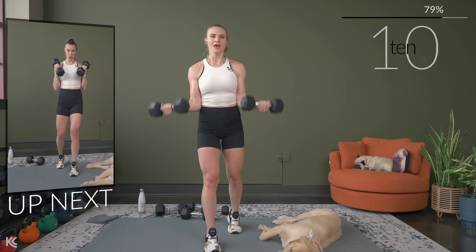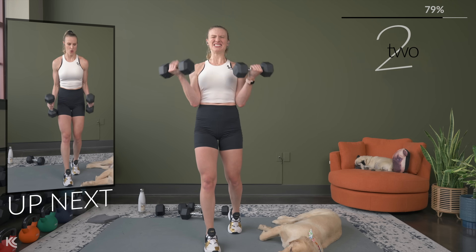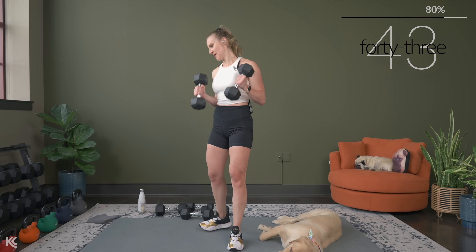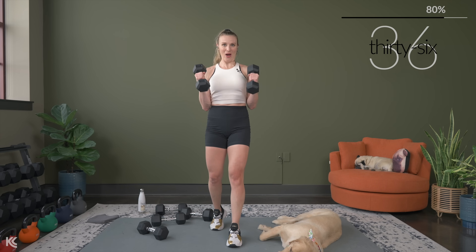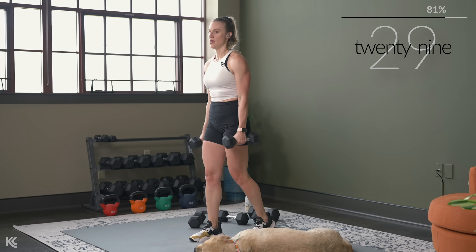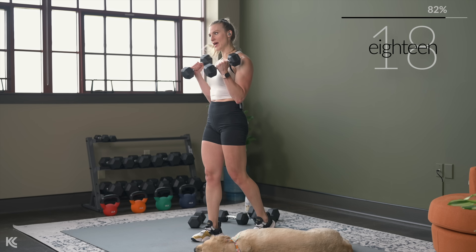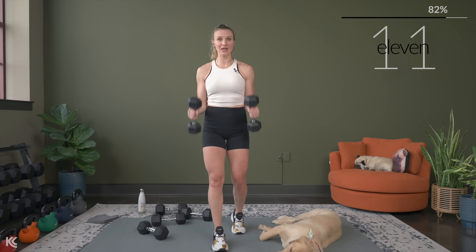Finish strong — hammer curls are next. I was trying to stick with my heavy weights, but I know my form is going to get wacky. Drop your weight if your form is starting to get questionable. Because even though I just went down five pounds, I still feel it. Form over weight — all day, every day. That's why I constantly remind you of your form, because I know even for me, I need the reminders.